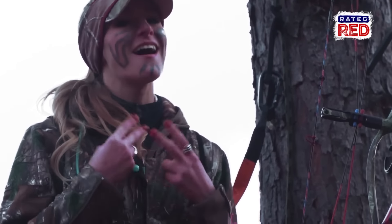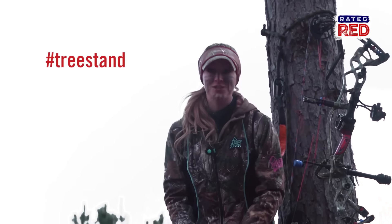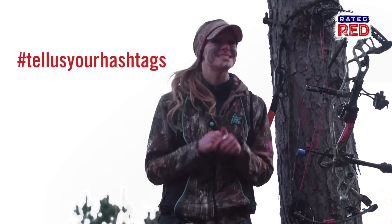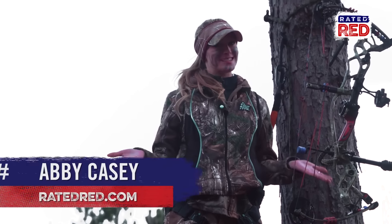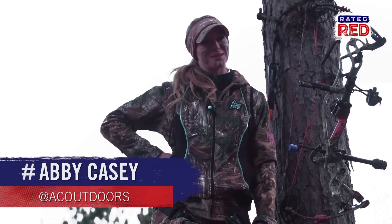And to put the icing on the cake for your tree stand selfie are the hashtags. Hashtag blessed. Hashtag bow. Hashtag tree stand. Hashtag deer hunters. Hashtag catching deer. Hashtag let us know your hashtags in the comments below. Hashtag this is Abby Casey from the farm — and I hope to god you know this video is not real.